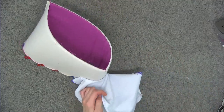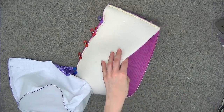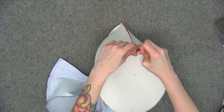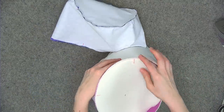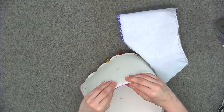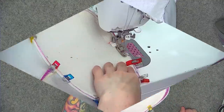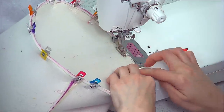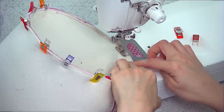Now add the exterior piece, again sewing to the bottom edge — not the pressed edge. Pin it the same way as the lining, matching quarter markings first, then pinning the rest of the way around. Take it to the sewing machine and sew the pinned edge using a quarter-of-an-inch seam allowance this time.